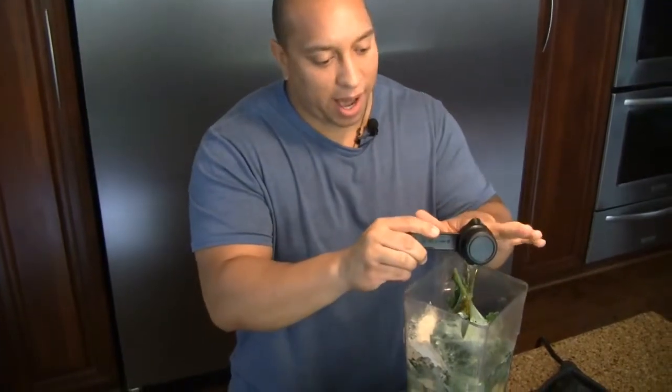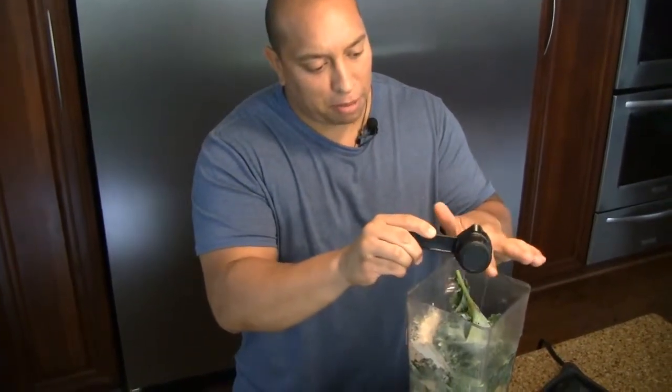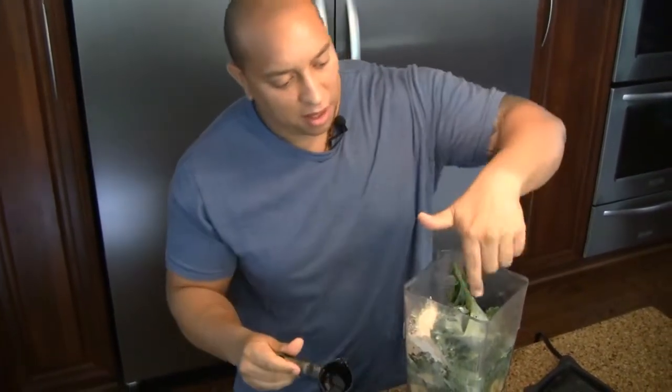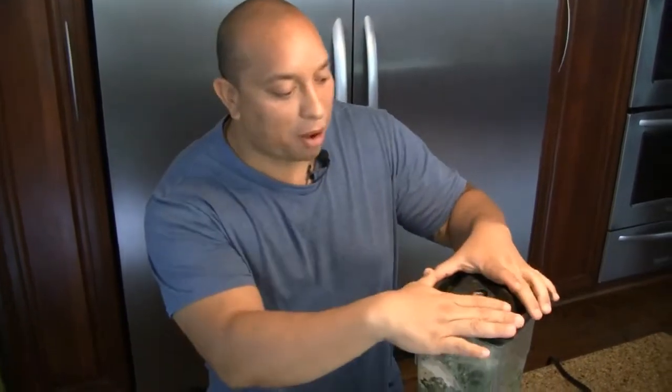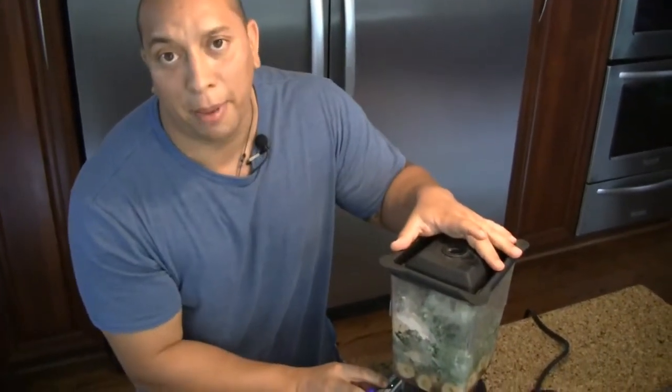Last but not least is some honey — I'm just going to add about a quarter cup. I love honey. If you get raw local honey, it's really good for allergies, so it's one thing you can definitely use. Some people call it a superfood. I just like it because it tastes yummy. So now I'm ready to get this thing cranking. I've got my top on — let's get this thing rocking and rolling!